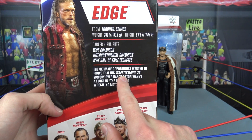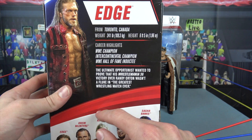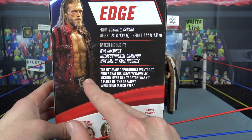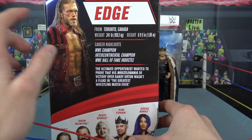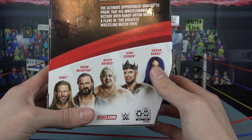Yes, WrestleMania 36 — it says on the back when he went up against Randy Orton, fighting on top of that semi truck, which was absolutely epic. The variant of this figure is from Backlash, so I need that figure because I was a big fan of that match. There's info on the back — the set includes Edge, Drew McIntyre, Dusty Rhodes, King Corbin, and Sasha Banks.